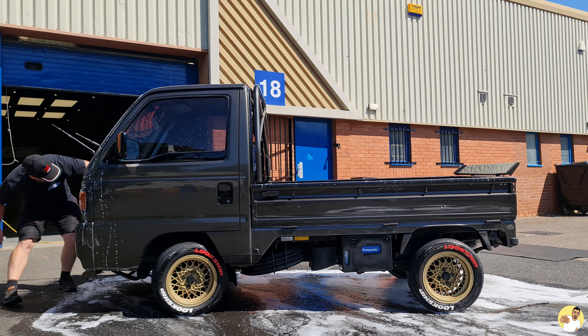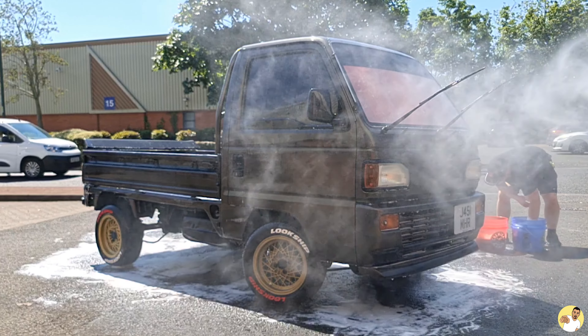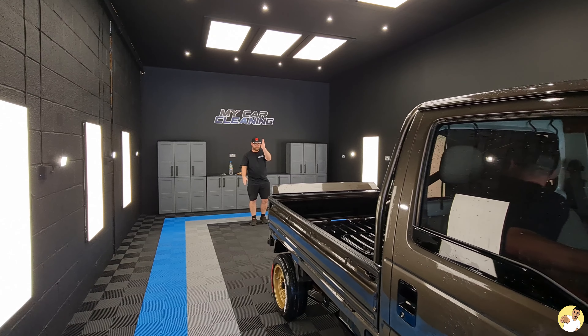After Matt finished running around it with a wash mitt he rinsed off the excess foam and shampoo — which I had to get some more slow-mo shots of — before we pulled it into the detailing bay to get it out of the sun and dry it off under the immaculate lighting setup they have in there.